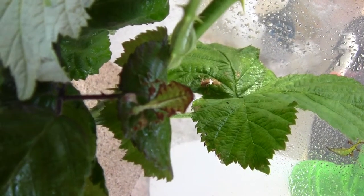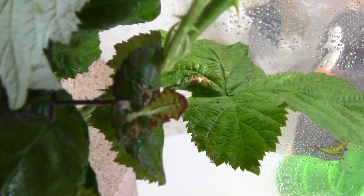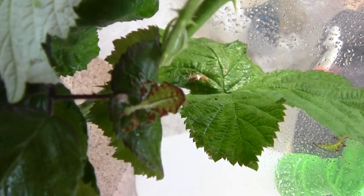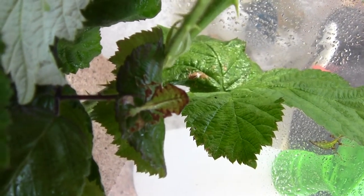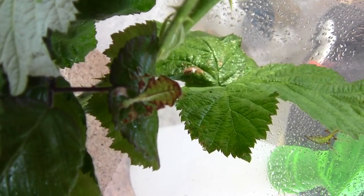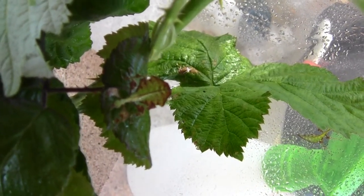This is one of our Phyllium giganteum hatchlings. It's going green, but it still has some of the brown markings on it. When they first hatch out, they're totally brown, and then as they start to eat, you start to get green colouring to be camouflaged against what they're eating.